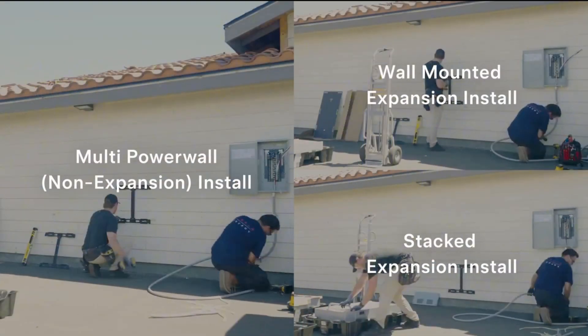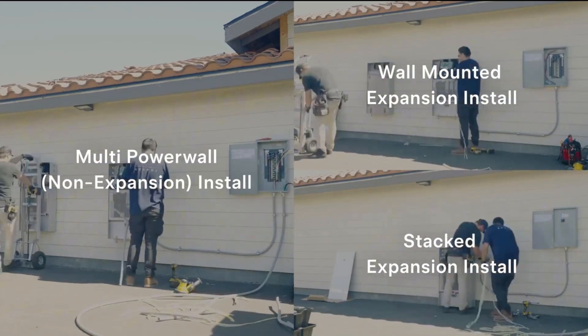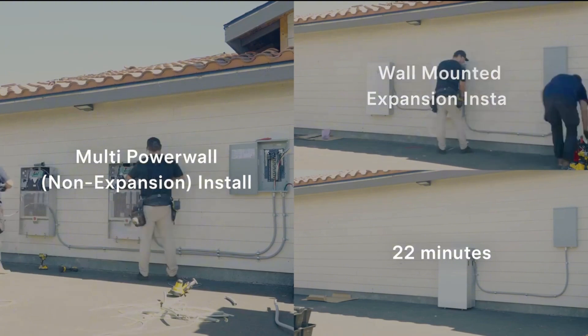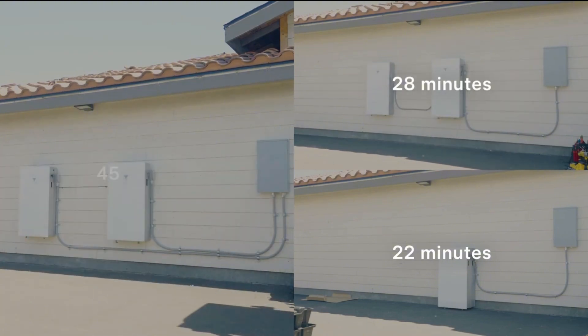So when you want your battery to last longer throughout the night and during peak hours — which is most people's goal — you just need more capacity, or more fuel in the tank. You don't need to go faster. This is really where expansion packs shine. They're easier to install and a bit more cost-effective, because you're not having to upsize wire, add breakers, and you're not including that unnecessary additional inverter that comes inside a regular Powerwall.